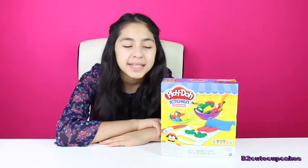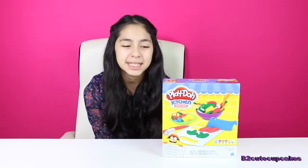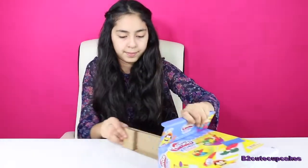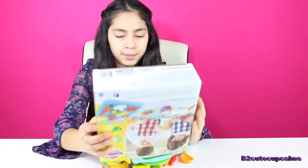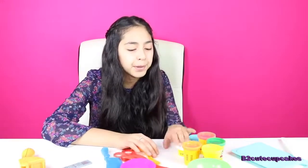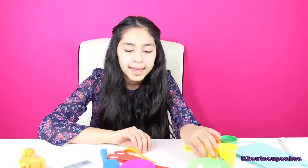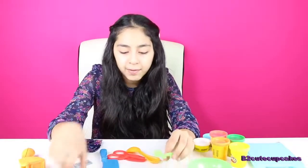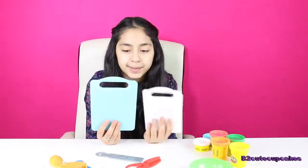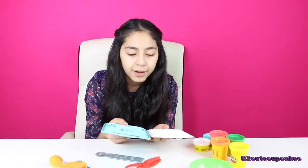Hey cupcakes, it's Bea! Welcome to another episode of Tuesday Play-Doh. Today we have these cool Play-Doh kitchen creations — this looks super fun, so let's get started. We have six cans of Play-Doh: blue, white, red, orange, green, and yellow. We have a plate, a bowl, a knife, a fork, a spoon, scissors, a big knife, an extruder, and two cutting boards. We're going to start by making all the molds on the back. Let's start by making a carrot.